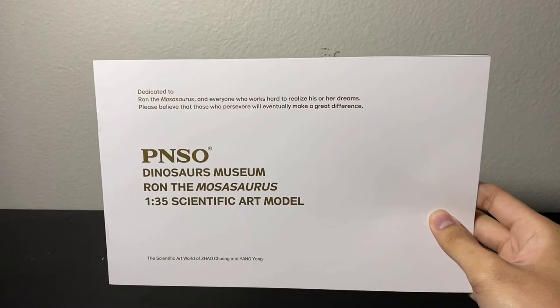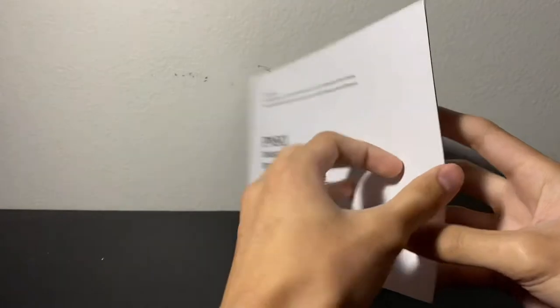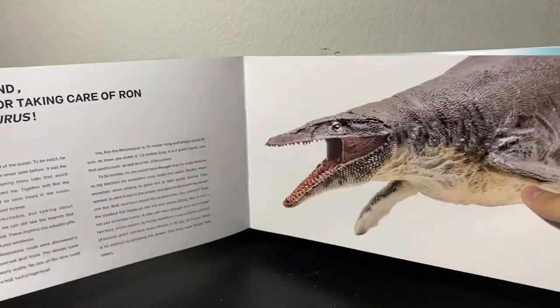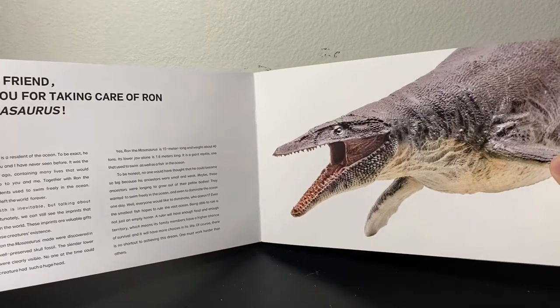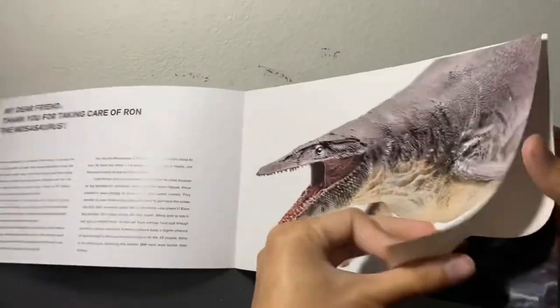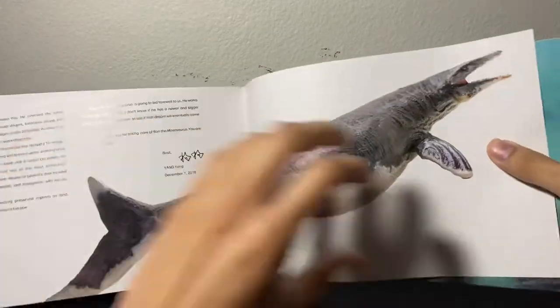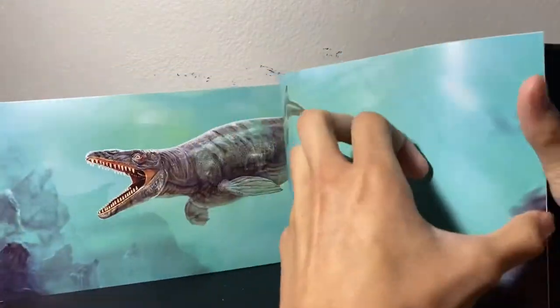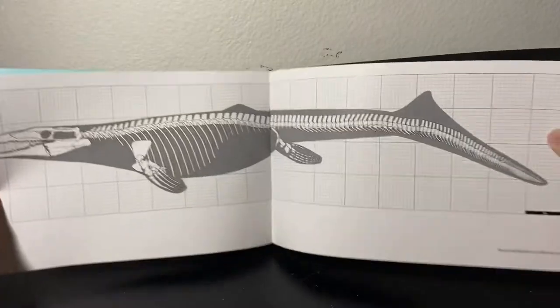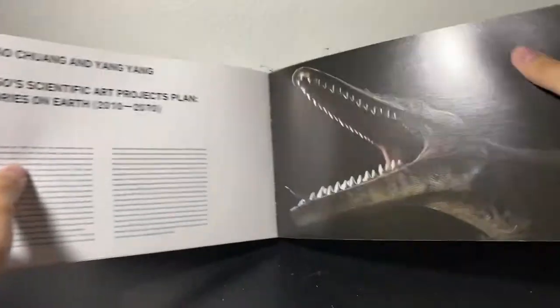Of course, there's always a little booklet that's included. And unlike the booklets or pamphlets included with the more recent PNSO models, there really isn't a whole lot to this one. So there's two renders, a lovely artwork, a skeletal reconstruction, and that's pretty much it.